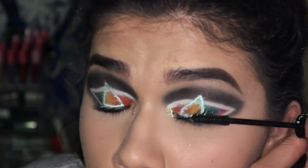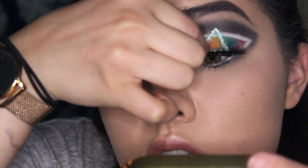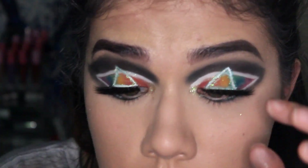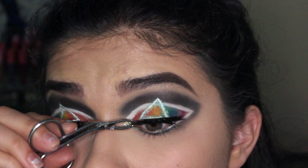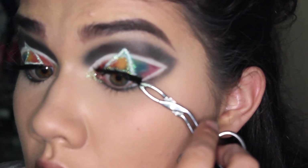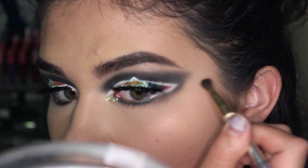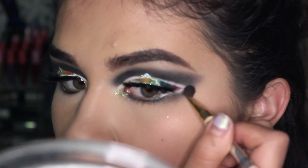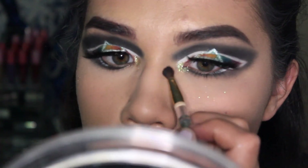I'm applying Essence Lash Princess mascara and then applying the Makeup Shack Dubai lashes — shout out to my girl Rose for giving them to me. I'm using House of Lashes glue to apply them — terribly, I might add. I am still learning, guys, and not having eyeliner to cover it up makes it harder. Then I go back in with black eyeshadow to sharpen up the wing and blend it out.